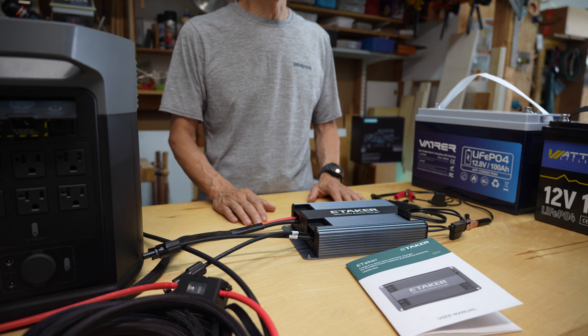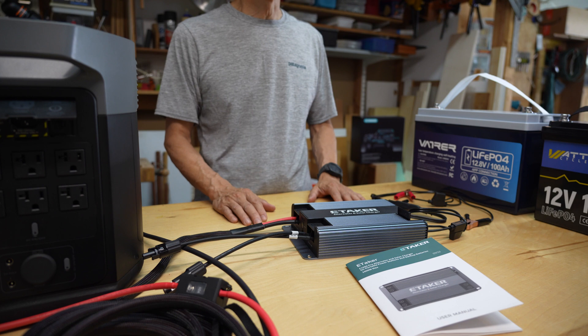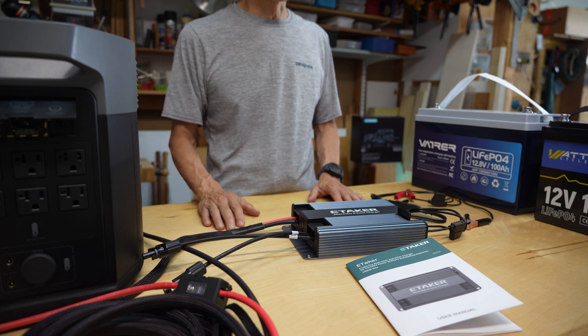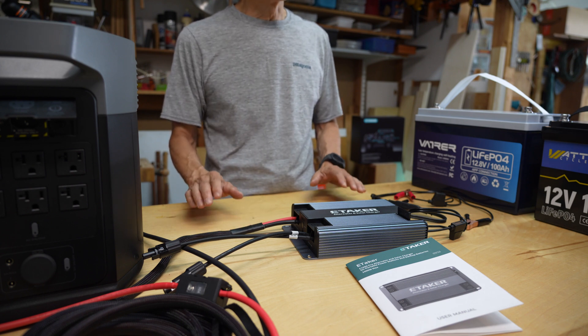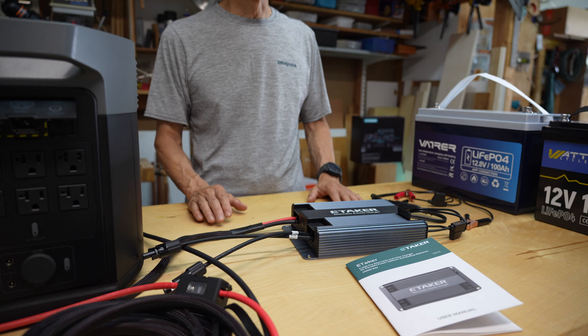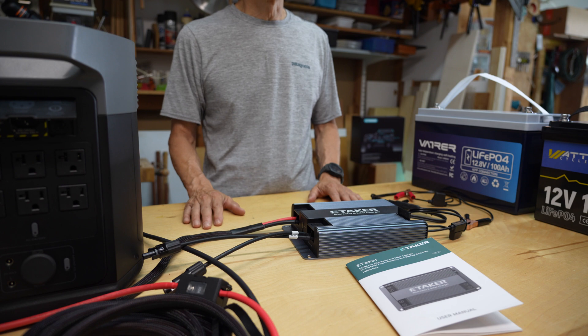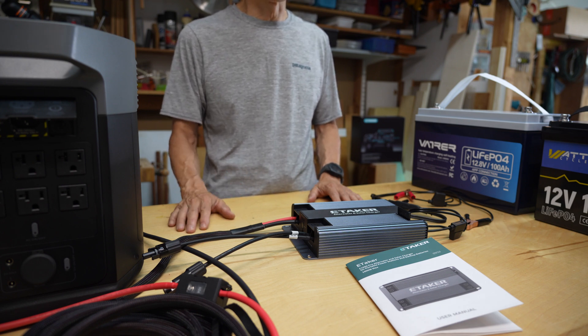For most campers, 348 watts is plenty, but if you've hit higher outputs, share your tips in the comments. When I connect a solar panel, the charger prioritizes solar input, reducing alternator output to optimize charging. If your power station supports 1000-watt solar input, you'll likely get faster charging without overloading your alternator.